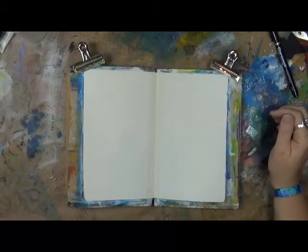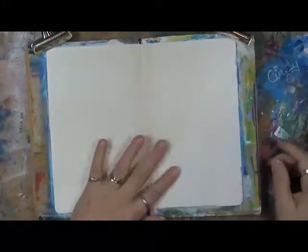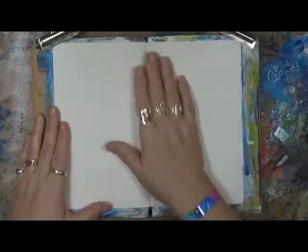Hi everybody, Cindy Otter here with my Artsy Endeavors. How are we doing today? I actually have some time at my desk, so I've been working on some different projects. This is my Journal 52 Small Dilusions Binder, or Journal I should say. I've already put some gesso down on this page, so let's get started. This week's prompt is either What Your Heart Knows or Crows. And another project I'm working on has a lot to do with hearts, so I think I'm going to go with crows.